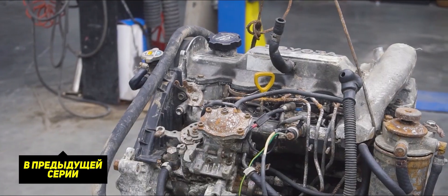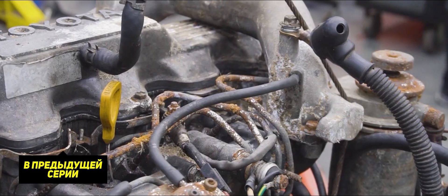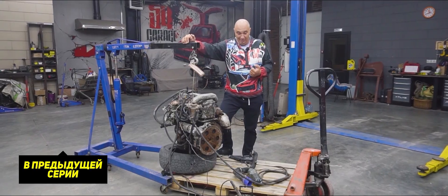The engine itself spent a whole year underground, though ultimately after unearthing it we were still able to start it. This here is a Toyota 2C-T. The goal is to convert a diesel engine to run on gasoline.